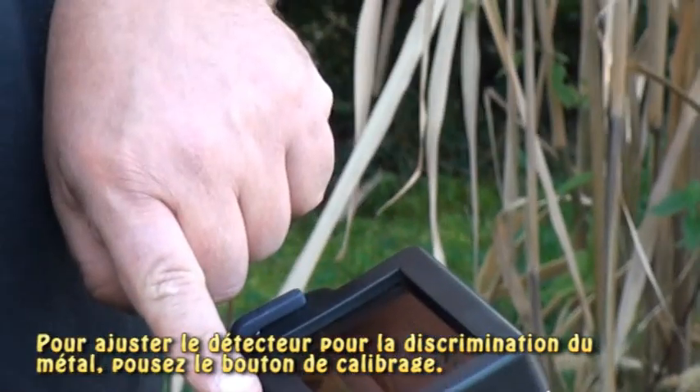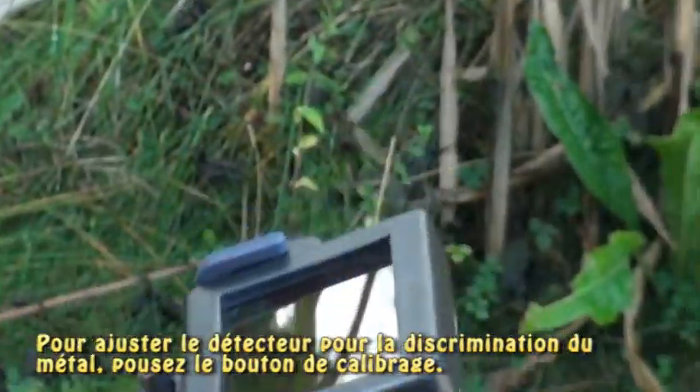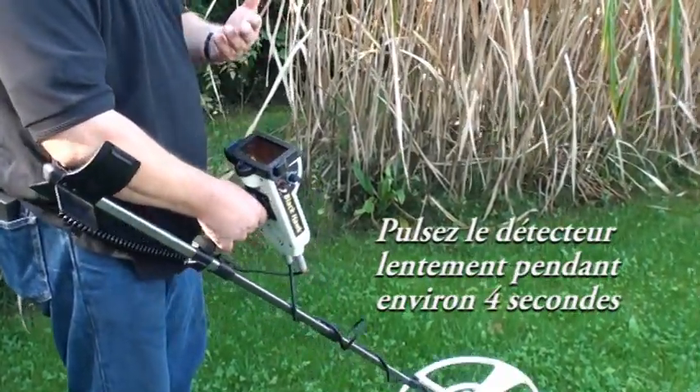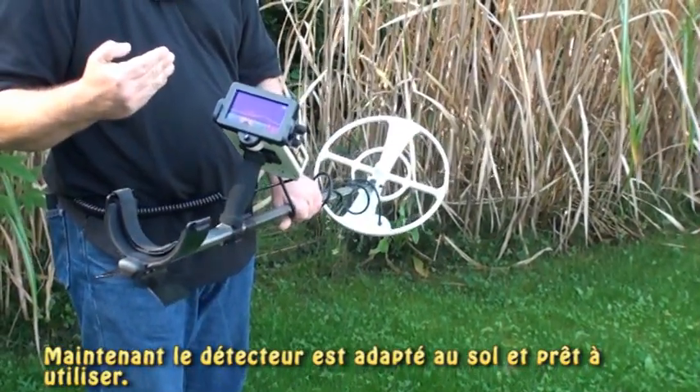I'm going to push the calibration button. Then I'm going to move it back and forth until it's off — approximately four seconds. The unit is now ground balanced and ready to go.